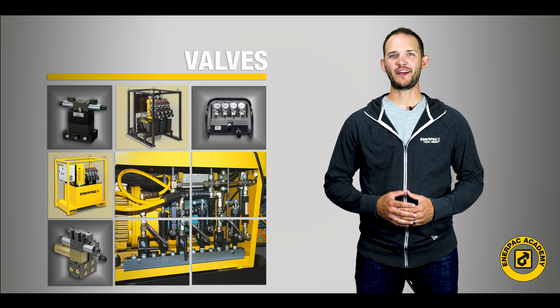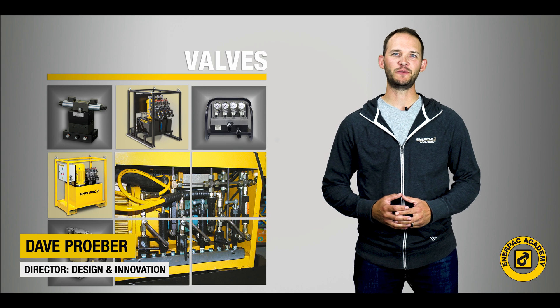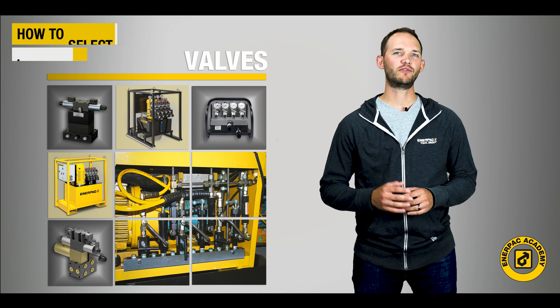Hello and welcome back to the Interpac Academy. I'm Dave Praeber, Director of the Interpac Design and Innovation Group. Today, in our latest video series, we will discuss selecting an industrial valve.